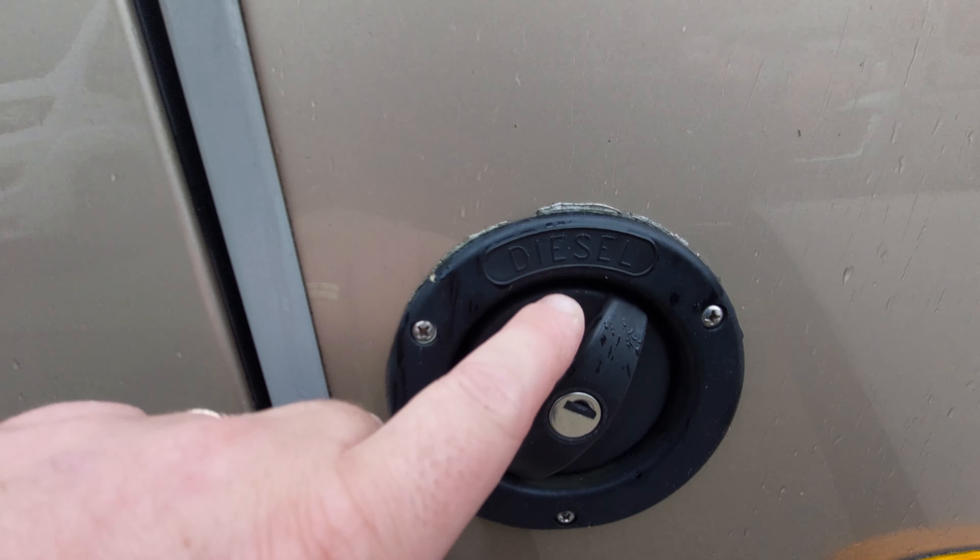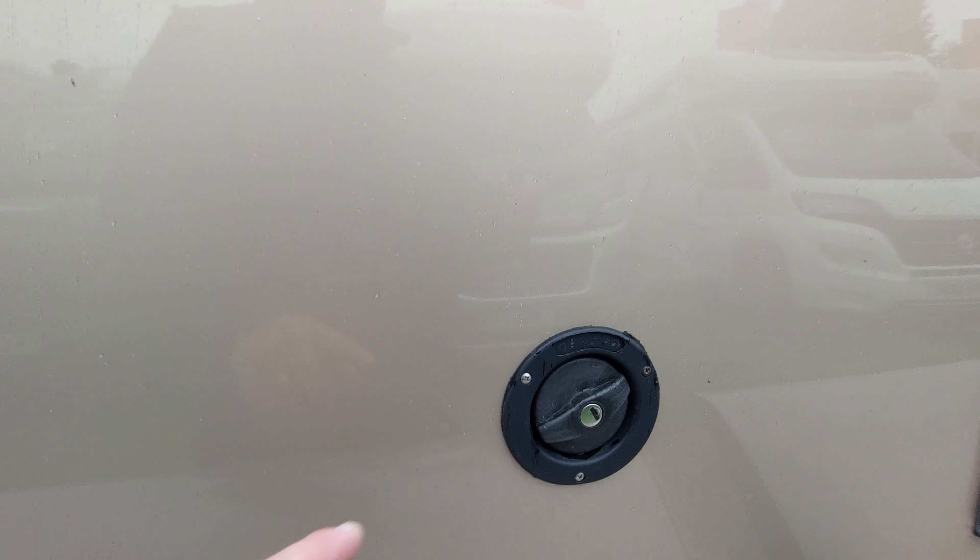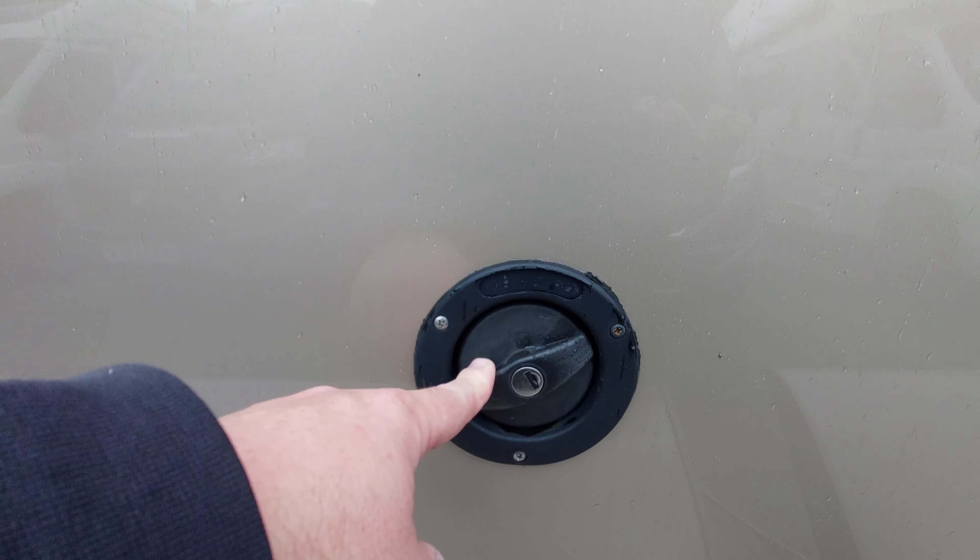Behind here we've got clearly marked diesel — so this is where your diesel will go. Try not to get that confused with your water, and that's where your water goes. The diesel is at the front and the water is behind it.